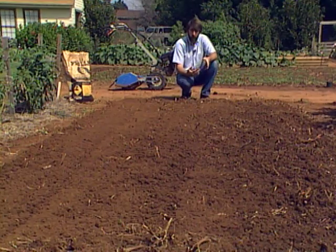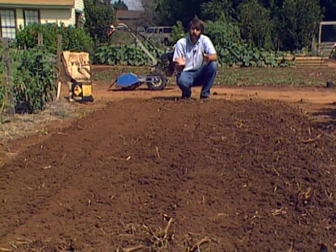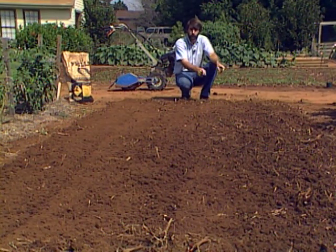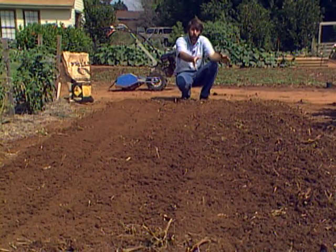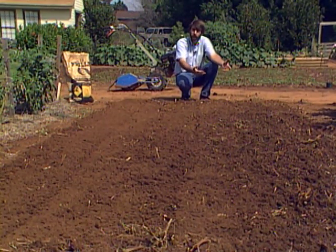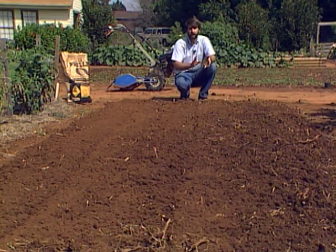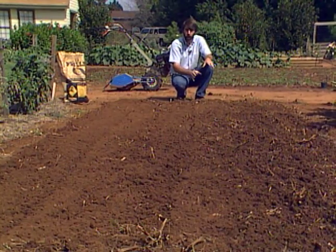I've come back and added some extra nitrogen to the part that had the straw. The reason is that straw is a high carbon, low nitrogen material — as it breaks down, it will tie up the nitrogen that's in the soil. So if we didn't add extra nitrogen, that half of the cover crop wouldn't be doing well because it wouldn't have enough nitrogen fertilizer. By adding extra, we have enough nitrogen to break down the straw and grow the cover crop.